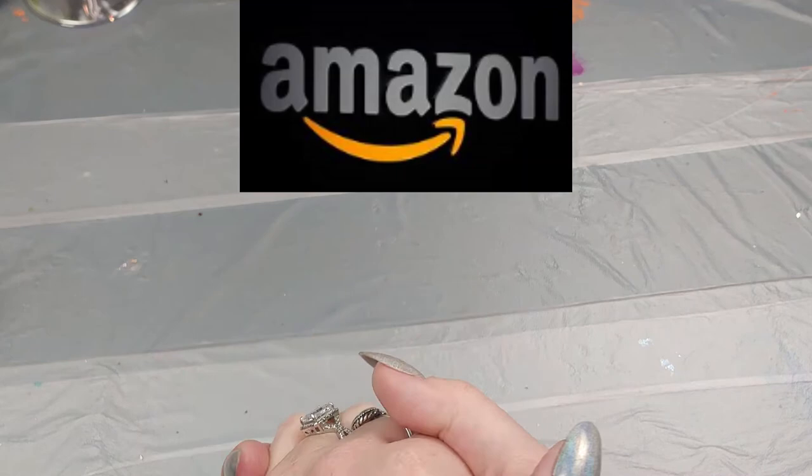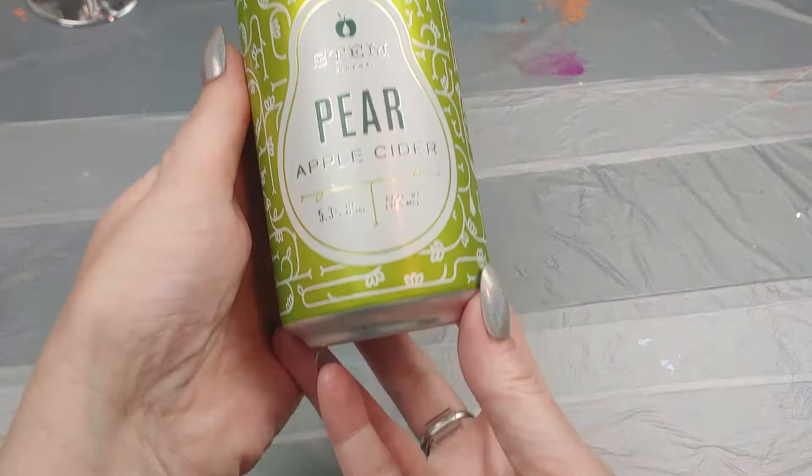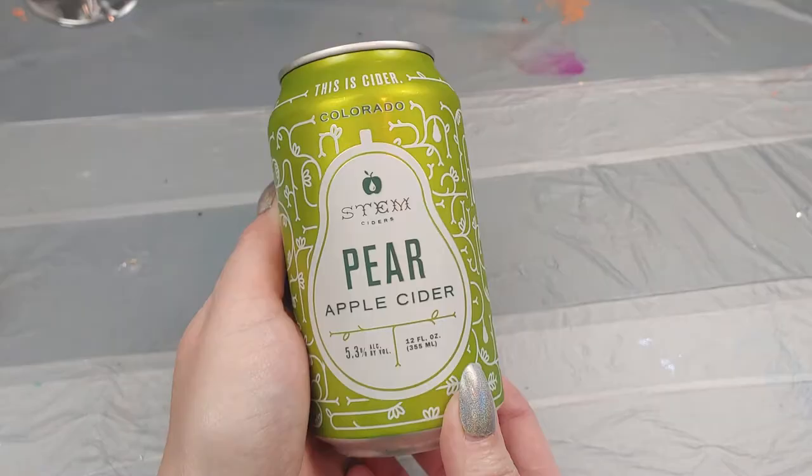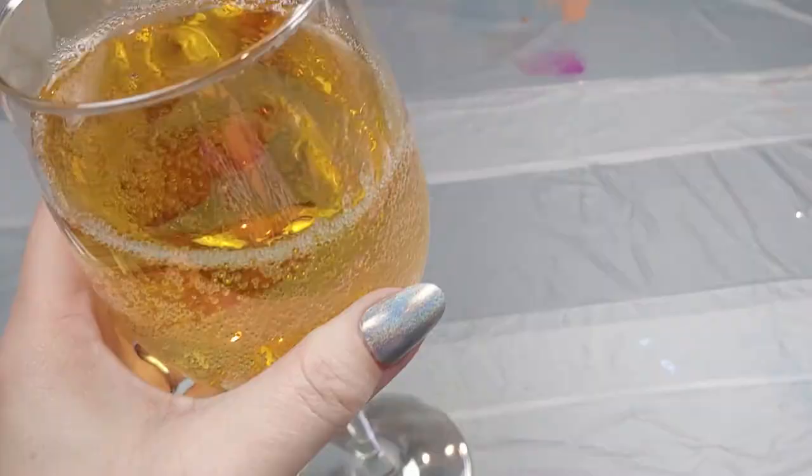To start this video out, my Amazon art supply haul drink for today is pear apple cider from Stem Ciders in Colorado. Nice, crisp and refreshing.